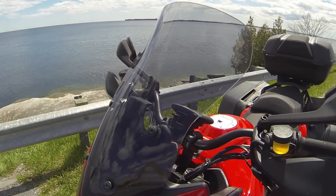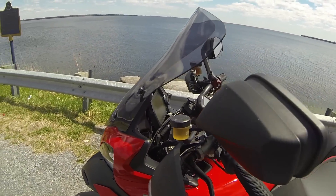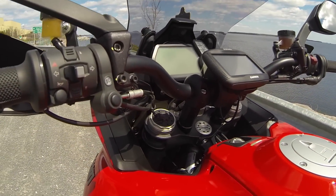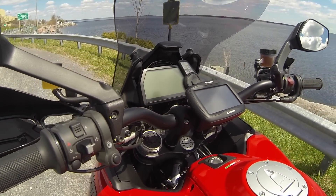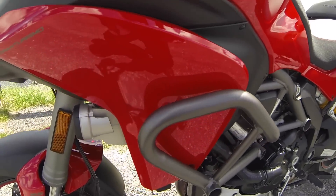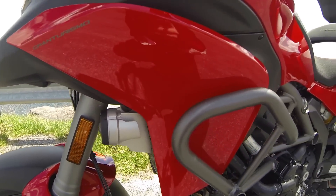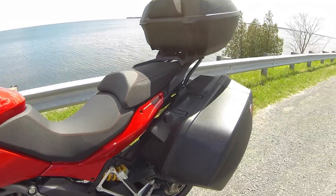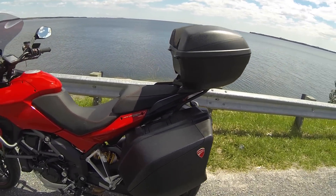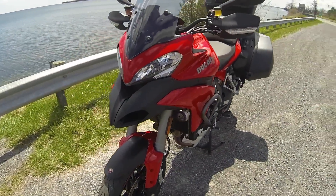The Gran Turismo comes with the higher adjustable windshield, as you can see. It comes with 20mm risers, basically right under there. It comes with engine guards and also fog lights. It comes with 73-liter panniers, as you can see, and that pretty much dresses up the Gran Turismo.